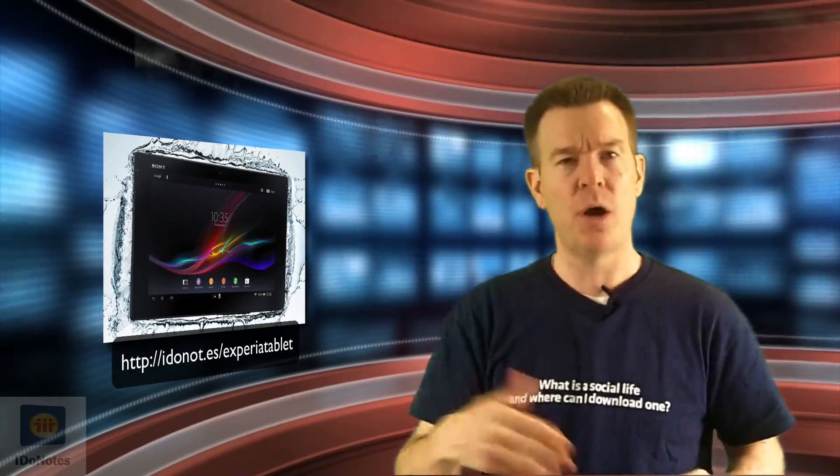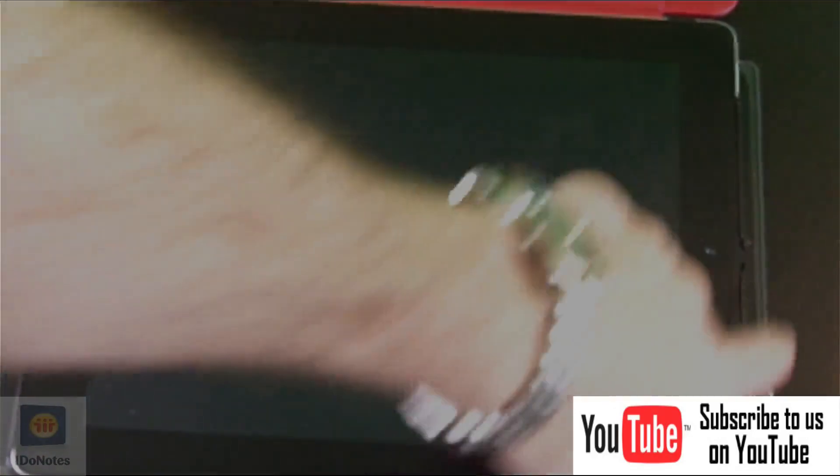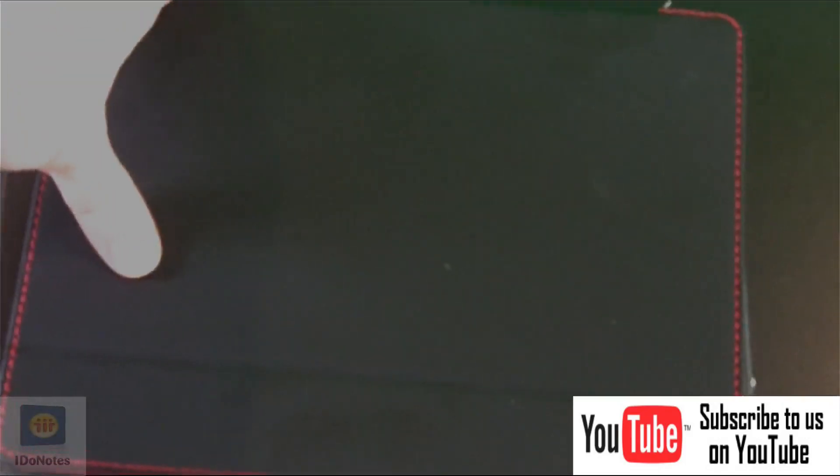I've let a couple people hold it before we actually turned it on, and everyone was like, this must not have the battery or something else must be wrong with it. It does have the camera ready for you on the backside, and it has a camera in the front as well. We'll take close-up looks at those as we go and do the setup. You may be asking yourself, it looks a little bit strange — it's actually an iPad sitting on the top for comparison. It is a bit taller than an iPad and a little bit thinner.